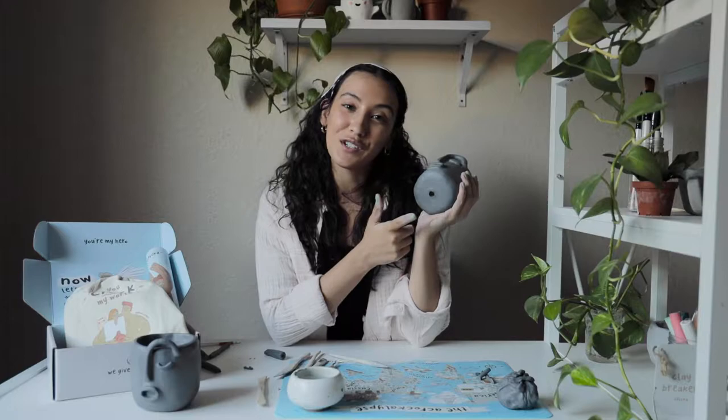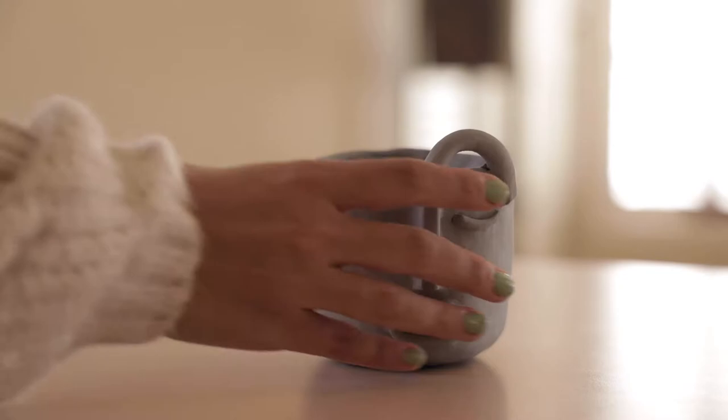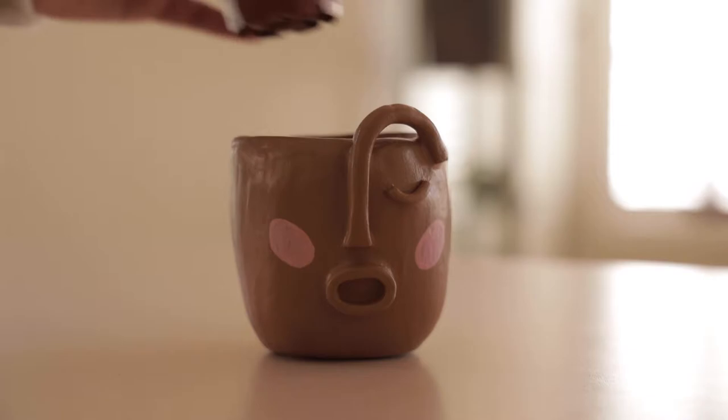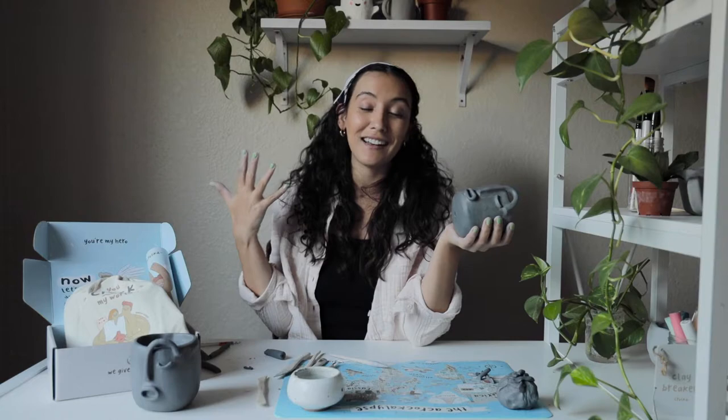Once you're done perfecting your piece, all that's left to do is carve your initials in the bottom and then leave it to dry. Either paint it with acrylic paint after a couple of days for a super awesome air-dried decorative piece, or after about a week of drying, take it to a local studio to get fired in a kiln. That will make your piece water safe, food safe, and ready for a plant to go directly inside.